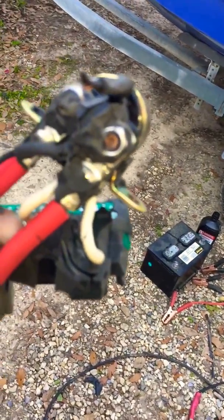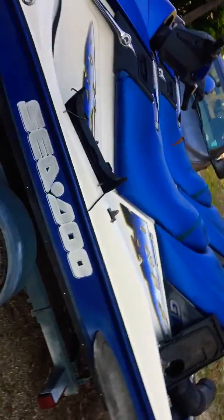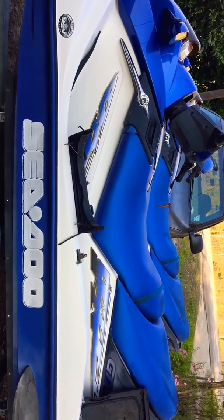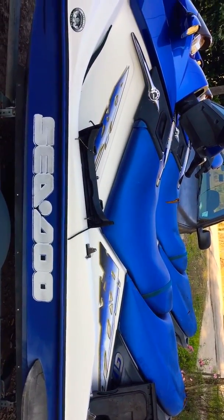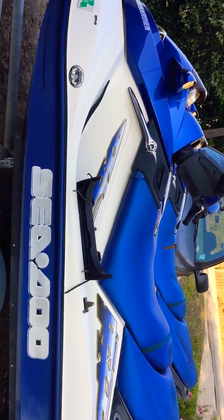So you can replace these and bypass this garbage and put a cheaper starter solenoid in your Sea-Doo. I hope that makes sense. I'm going to do a little drawing, kind of show — maybe some pictures or something — but don't let them trick you, because they will trick you.